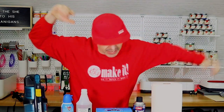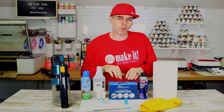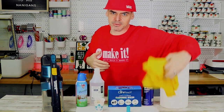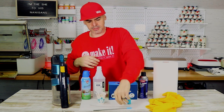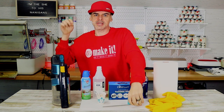Step one: gather all your supplies. We're going to need a vacuum, some dust off, some alcohol, some wipes, some Zeiss wipes, some electronic connection cleaner, paper towels, microfiber rags, the Glowforge tool to remove the lens, some Q-tips, and I like to use a metal straw cleaner to get in the cracks of the fans.